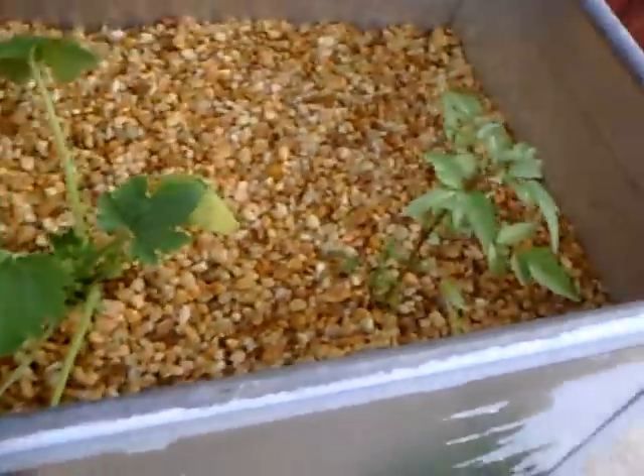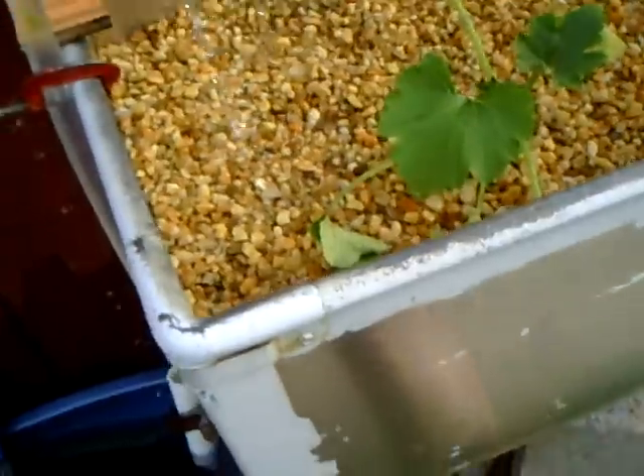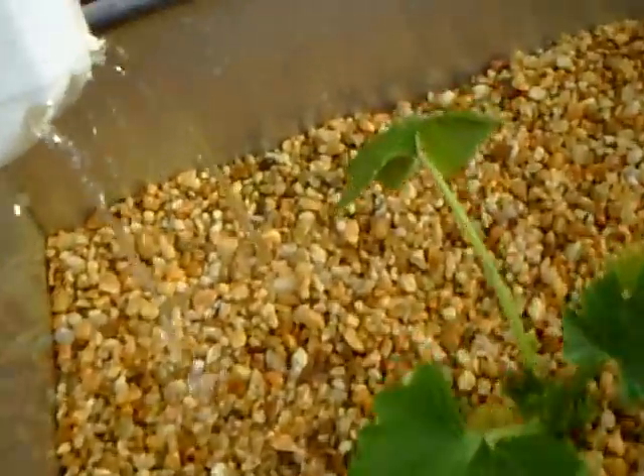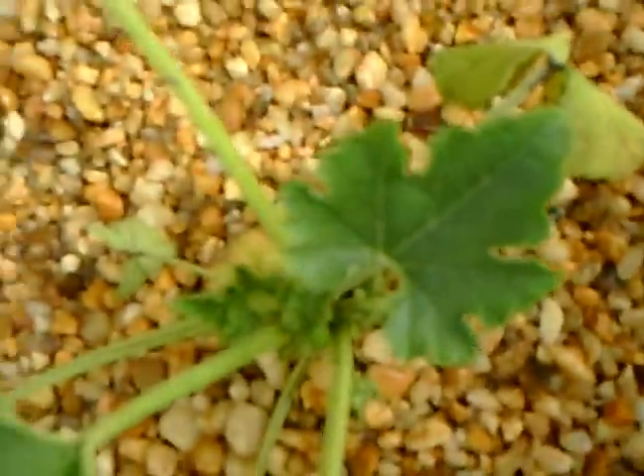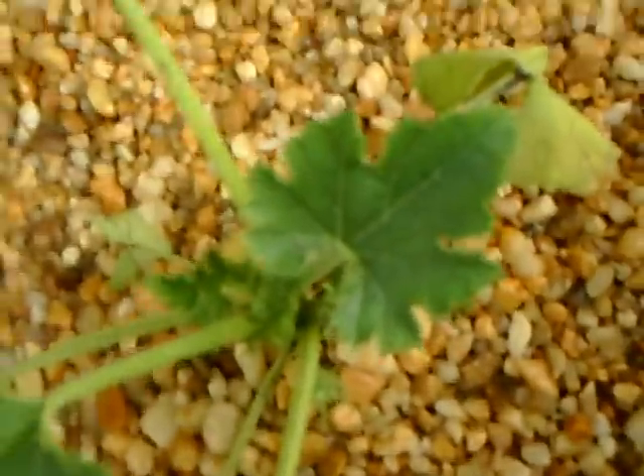The only problem is whenever it rains, the water in here will get about 3 inches higher than the growing medium and I'll have to drain it out. But it doesn't cause any problems — the plants don't seem to mind when it's flooded. They do mind though if the grow bed gets empty for a long period of time — they start to wilt.